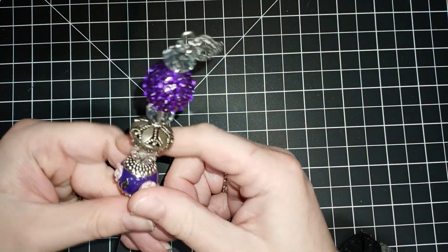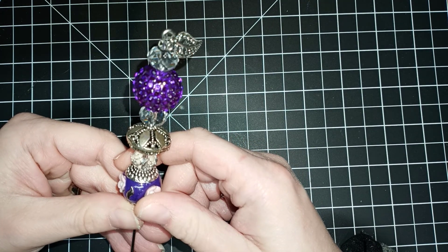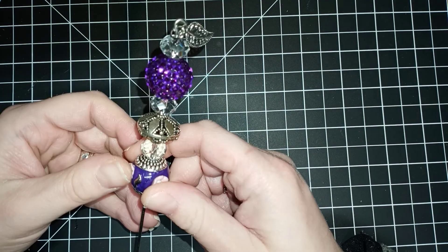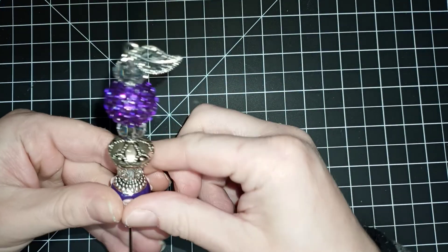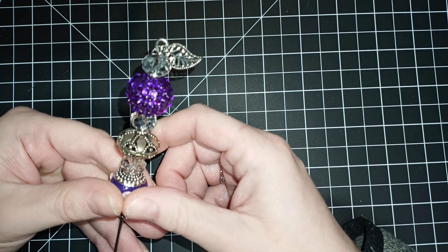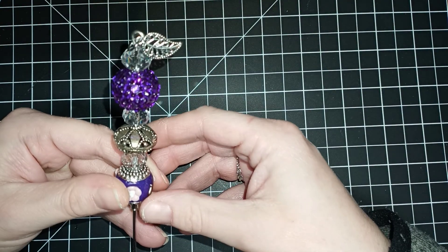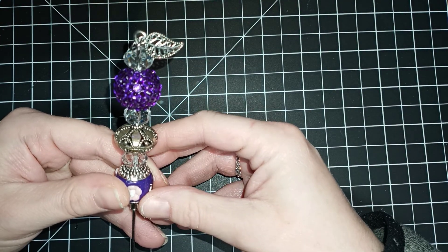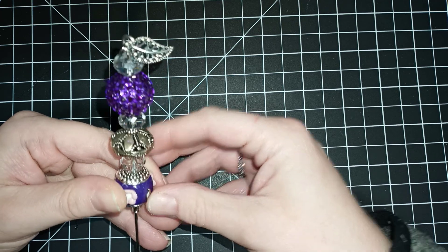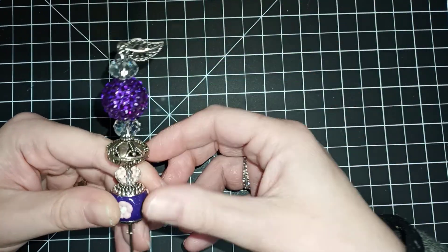I made a few. I'm going to be in a swap this month and I have to send three of these to somebody, so the hard part is figuring out which ones I want to send. I was going to do one on the video with you, but I think I used up all my scribe pins, so I don't think I can make one today. I will make one in the future and show you how I did it.